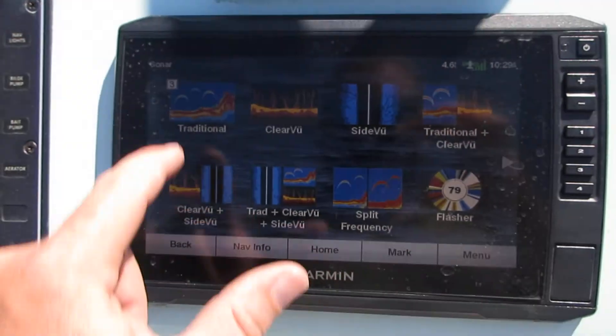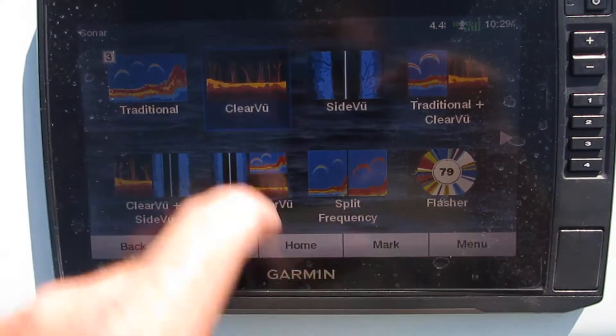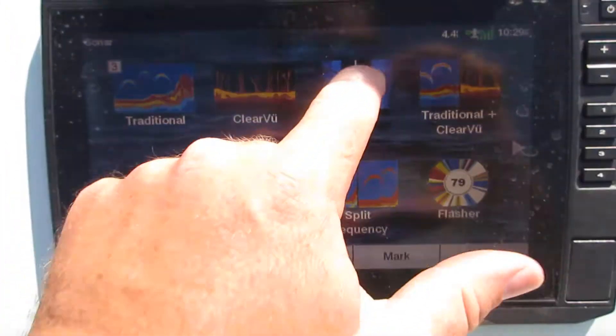There's three different sonars. You have traditional, you have clear view, and then you have side view.